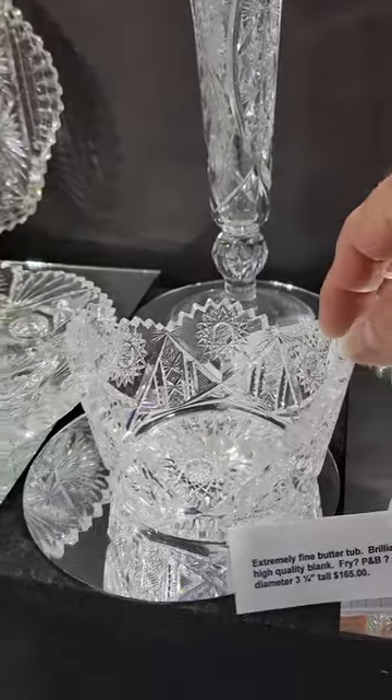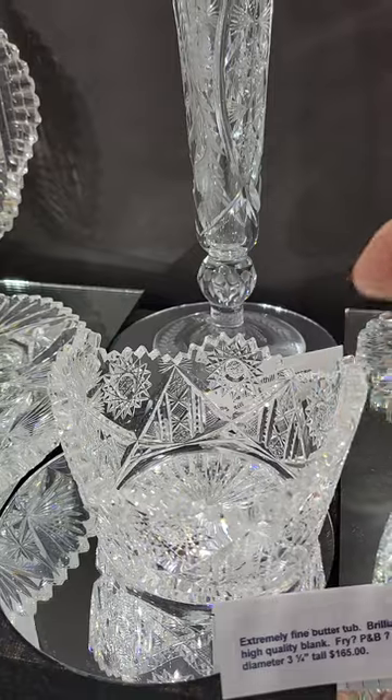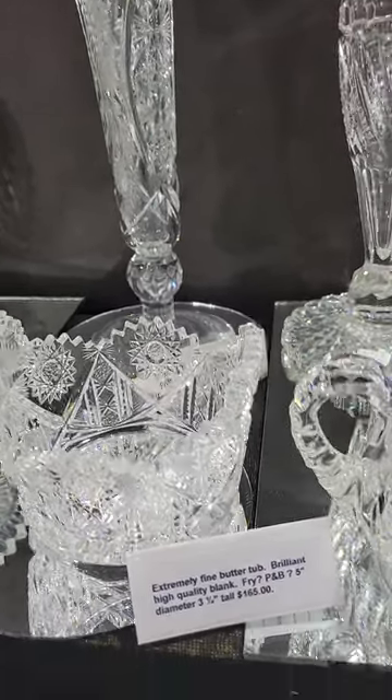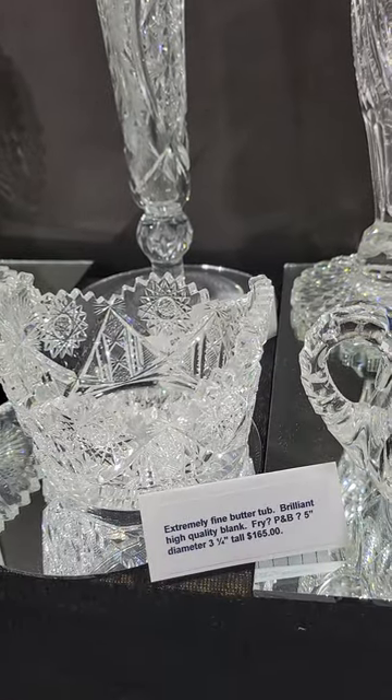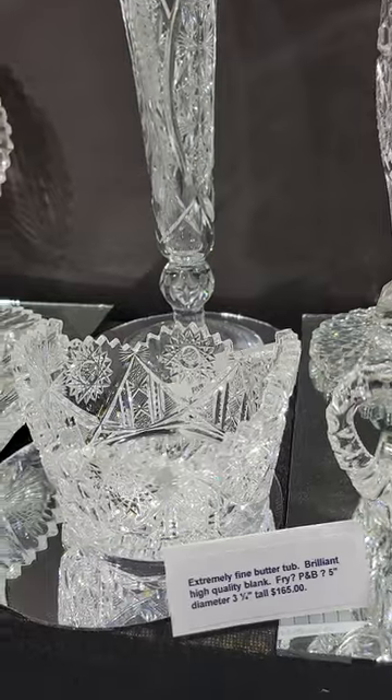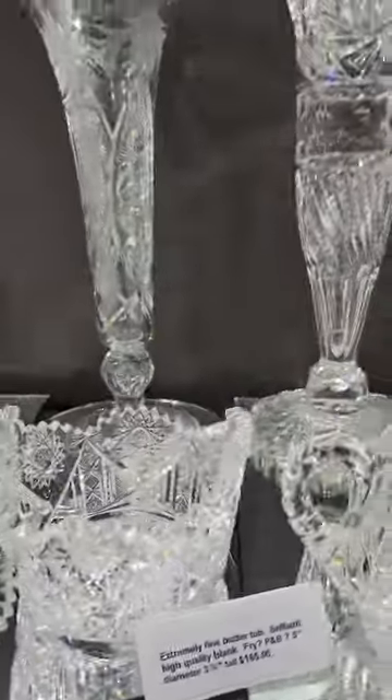A really nice butter tub — great blank, very fine cutting, lots of nice details, and a tab handle. Could be Fry or Pitkin and Brooks; I haven't had a chance to research it. A nice buy at only $165.